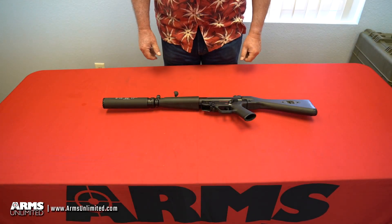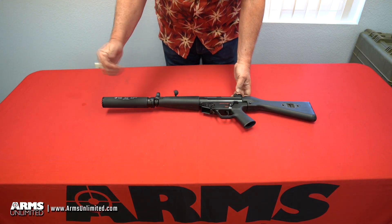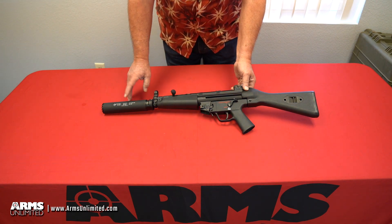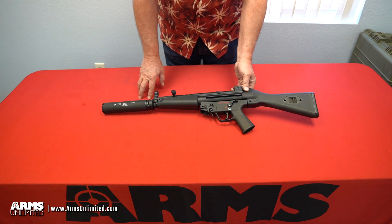Hi, this is Mike with Arms Unlimited out here to give you another Aloha Friday presentation. Today we'll be talking about the new B&T RBS SQD 9mm suppressor. This is designed to fit on any HK-Spec 3-Lug barreled weapon.